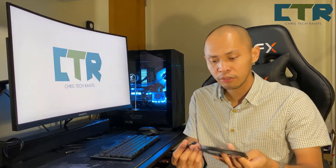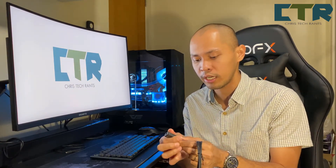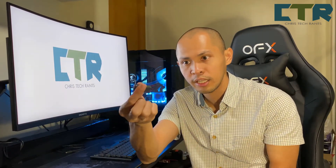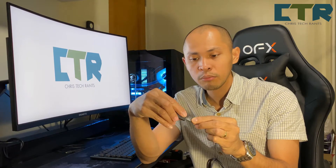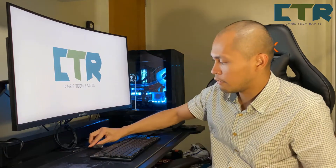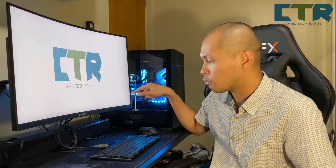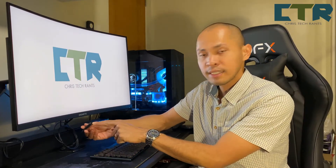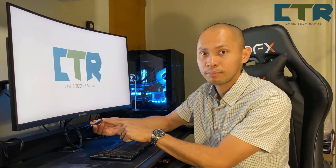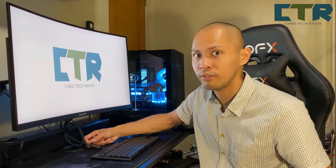Ngayon, babalik dun sa sinabi ko kanina — yung original setup. What they had in mind — yung original na plano nila is itong USB cable ang ikakabit mo sa PC mo. And then itong plug na to, ididikit mo dito sa adapter. So pagkakabit mong ganyan — yan na siya. Nandito yan somewhere close to your peripheral — sa keyboard. Tapos itong cable nakasaksak sa likod ng computer, tapos dito mo isasaksak yung receiver nung lightspeed. That way magkalapit siya sa keyboard, para effective yung lightspeed.